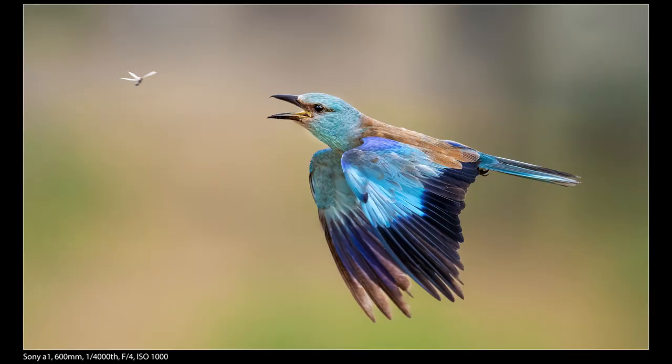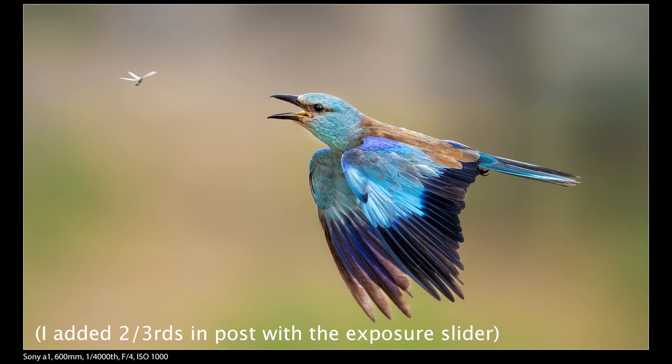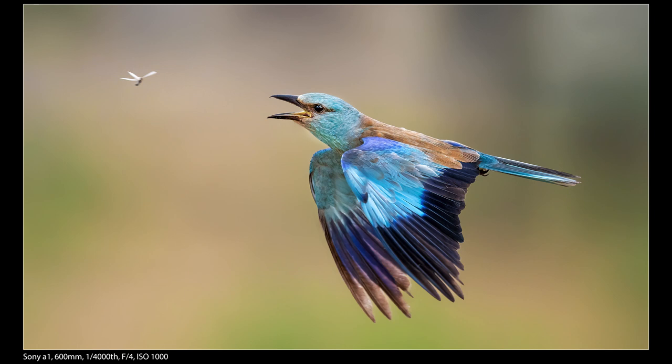High frame rate at 20 frames a second paid off again — this was the only frame with the beak open and the termite in the shot at the same time. Another good lesson is sticking with the animals. A lot of times people don't appreciate an opportunity and move on; I always emphasize staying when it's really good. This was far from my first sequence, but it was the one that stood out. It was shot at 600mm wide open at f4, ISO 1000, and 1/4000th of a second.